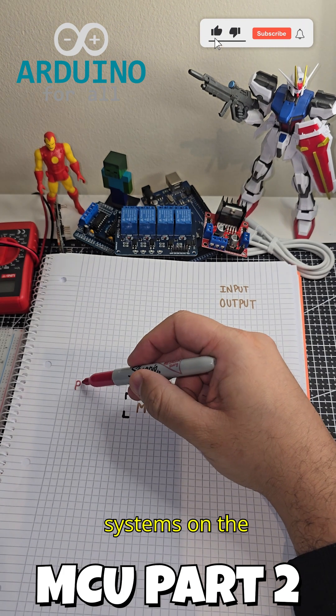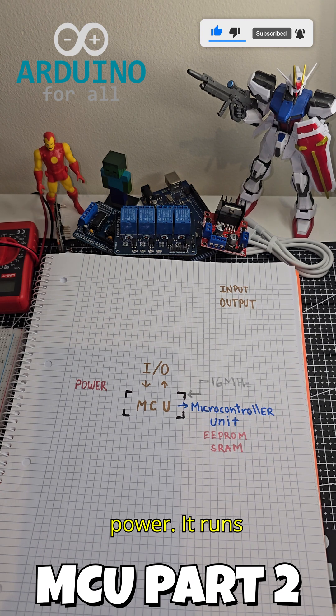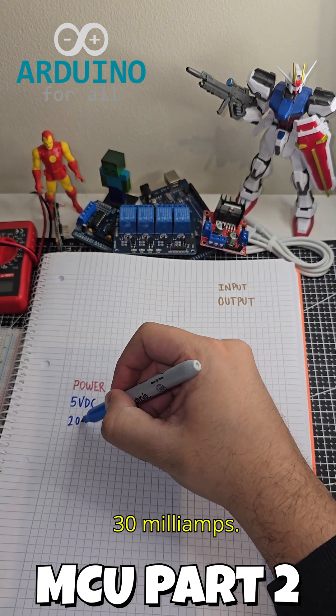Let's continue talking about MCU systems on the Arduino Nano. It runs on 5 volts DC, drawing around 20 to 30 milliamps.